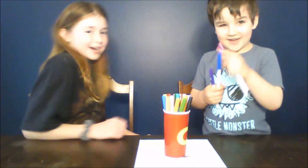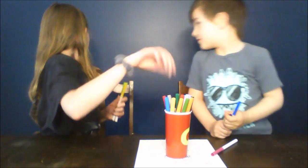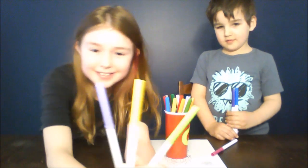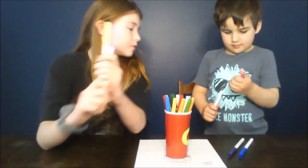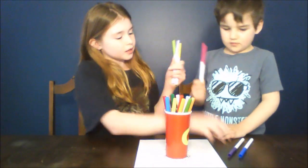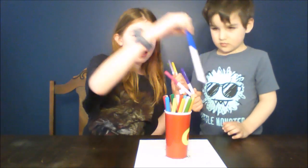Okay, my turn. One, two, three. Ooh, I got these colors. I got light green, yellow, and purple. Rory, you got pink, dark purple, and dark blue.